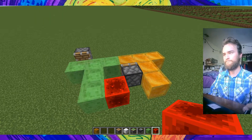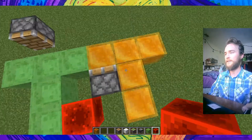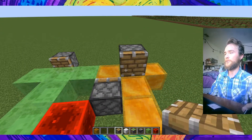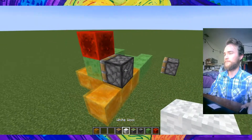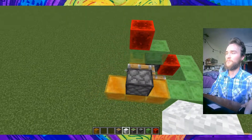Now that still leaves a problem: we've got to move this sticky piston forward too, because it didn't get moved forward with the T-segment. So to do that, let's go ahead and put a normal piston right there, slime blocks there, redstone block, and update the normal piston. There you go, sticky pistons all move forward.